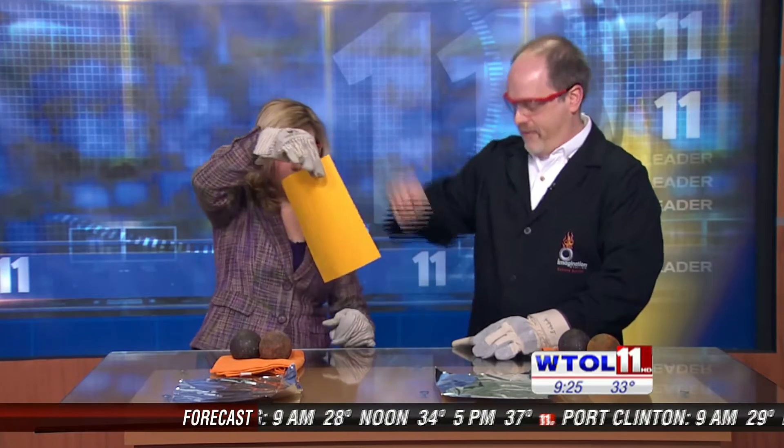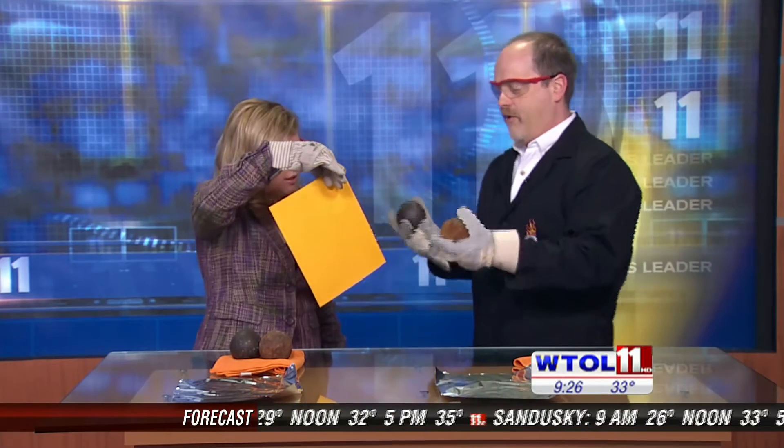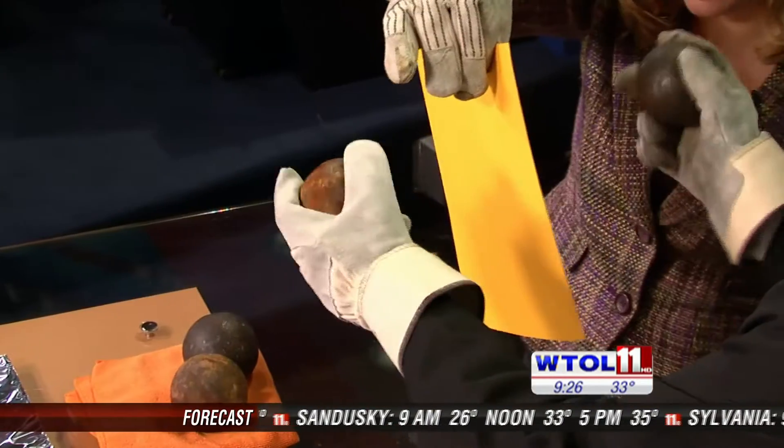There's something really cool happening when you smash those together that we can't see. Scientists and engineers will use tools sometimes to observe things you can't normally see, and I brought a very sophisticated tool called a sheet of paper. I need you to hold that right in front of you, and I'm going to do the same thing — smashing those spheres together on the piece of paper.